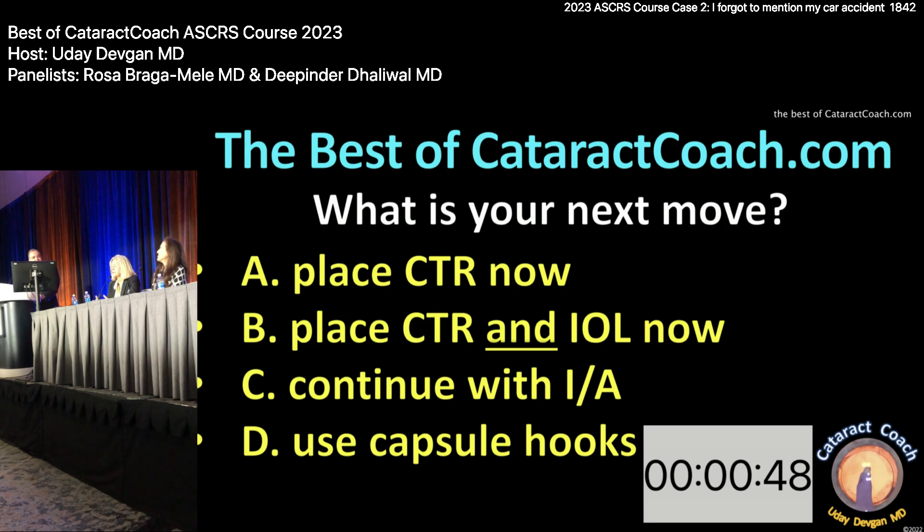Use triamcinolone, then after taking the cortex out, check what the pupil looks like and do a Weck-Cel sponge test to see if there's any vitreous to the wound. Maybe put in some Miochol to bring the pupil down. If no issues, it's still okay to do the EDOF lens if we have the CTR in. I think a three-piece isn't necessary — it's only a couple of clock hours of zonular dialysis. Put the CTR and IOL in — don't put the haptics in that area.